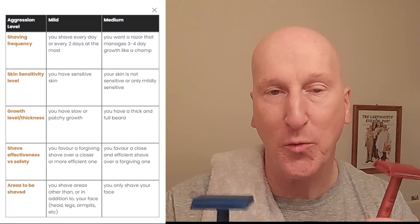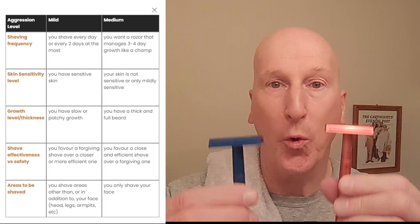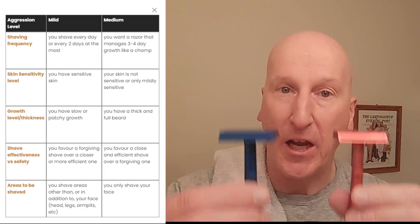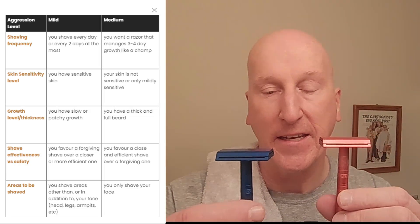Check out the Henson razor. They have a medium aggression which is more aggressive than the mild one. Check out their website where they break down which of these razors would work best for you based on the kind of beard and skin type you have and the kind of shaving you do. For me, the mild seems to be the right fit.